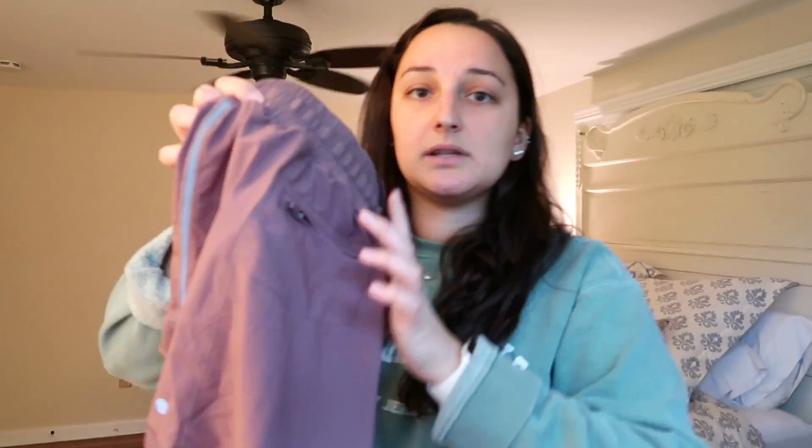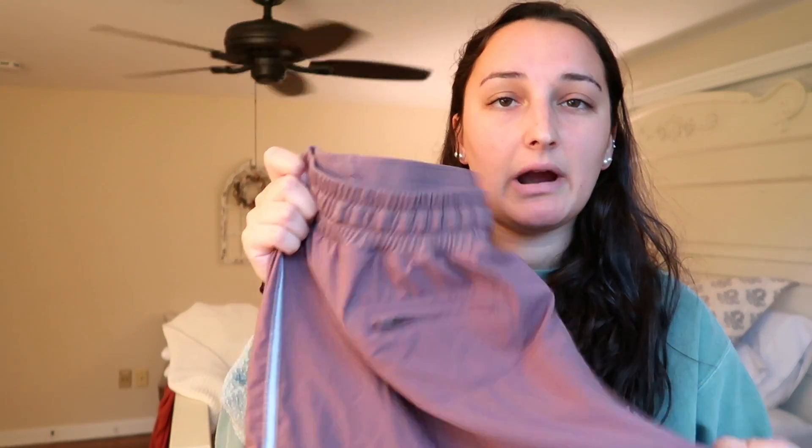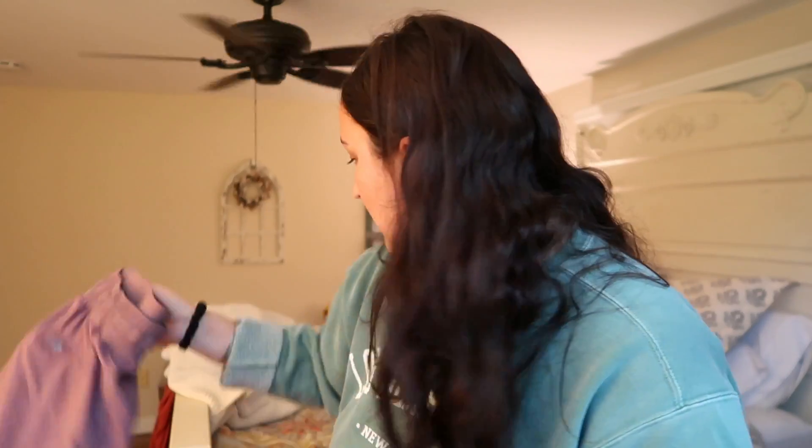I'll start with these — the CRZ Yoga shorts. They're honestly like a perfect dupe for the Lululemon ones. My only beef with them is that the built-in underwear was horrible so I cut it out, but they're really good. I also ordered a black pair that should be here in a couple of weeks. I didn't dry them when I washed them but they held up really nicely. The only thing is this color is a little light so if you sweat you can kind of see it, but beyond that it's like a perfect dupe for Lululemon.